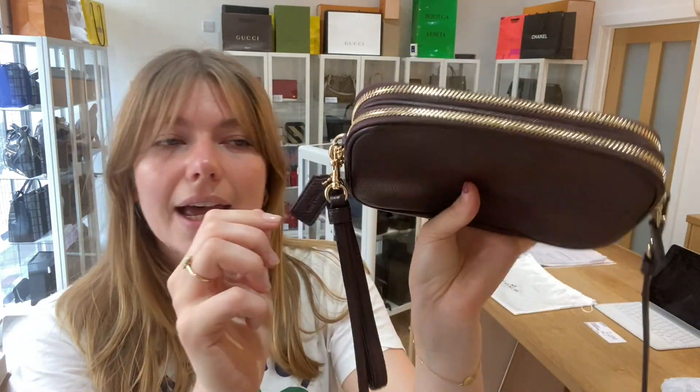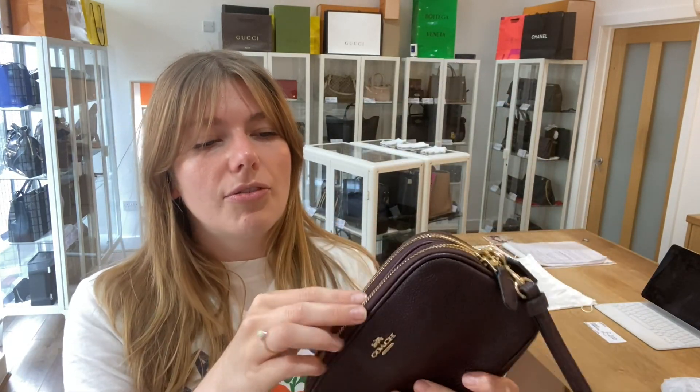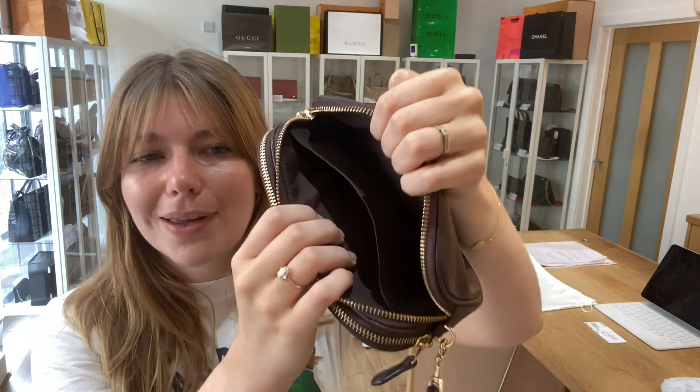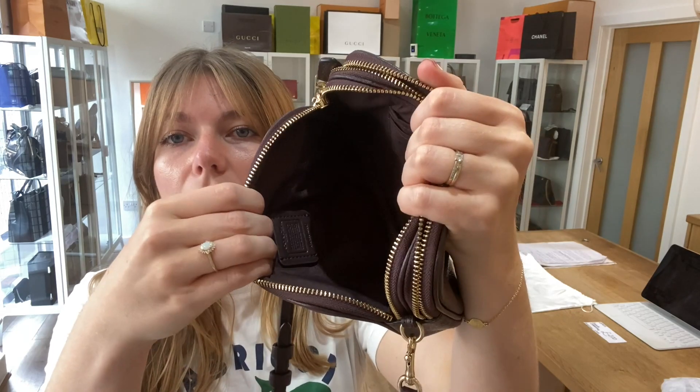You've got the removable Coach dog tag, and then you've got two sections. There's a zipped front section which has got one flat pocket, and then a zipped back section which has got two card slots in there as well.